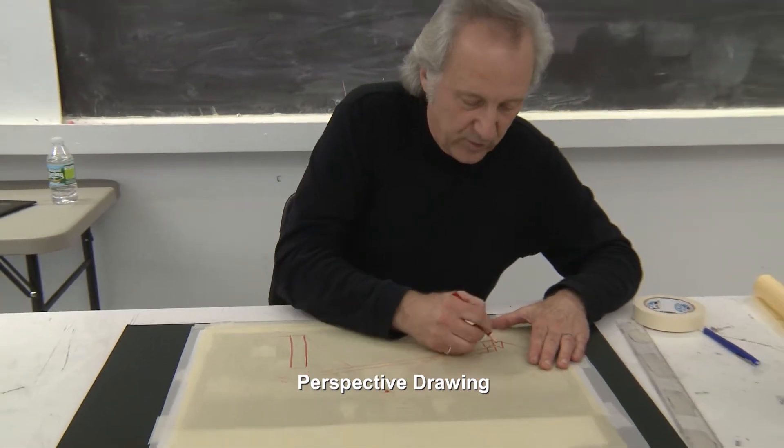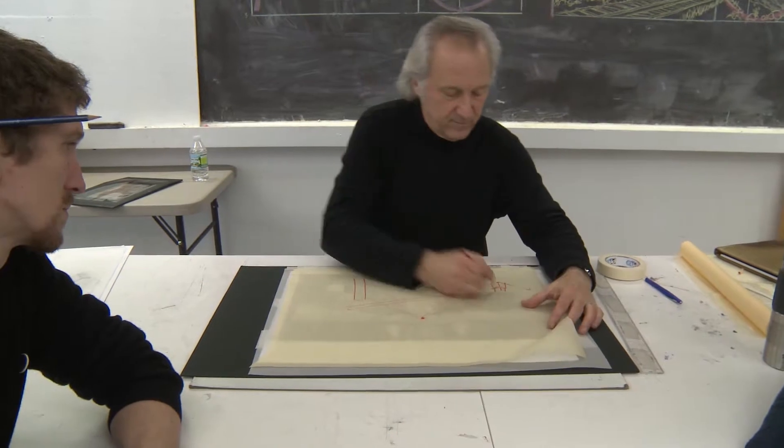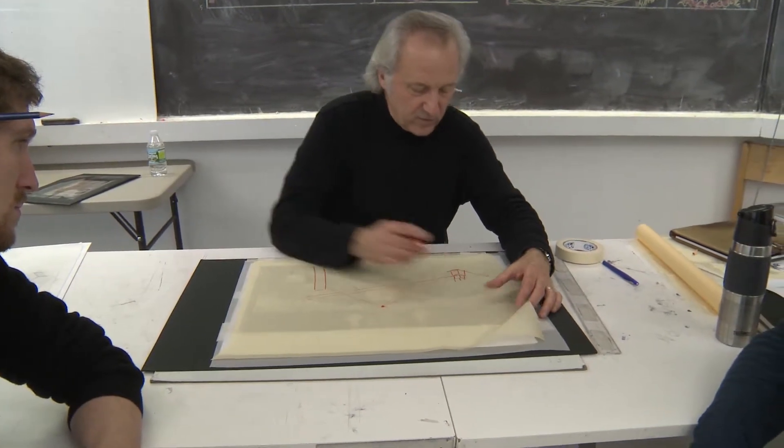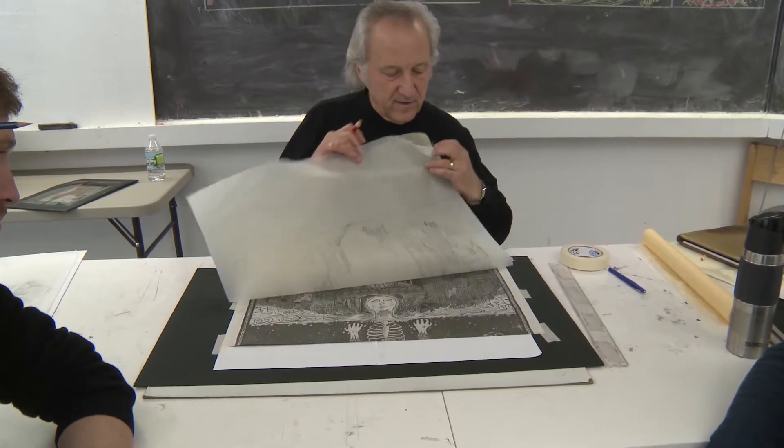Then we have accurate two-point perspective. It's a minor thing, but when you look at the overall drawing, it's something that will stand out as an error.